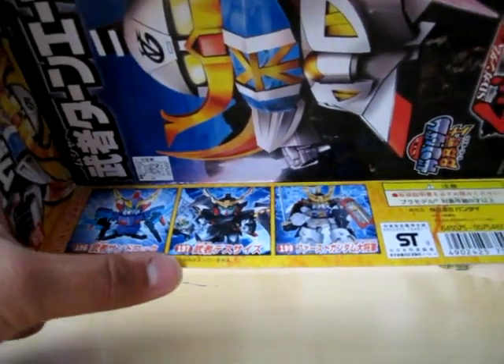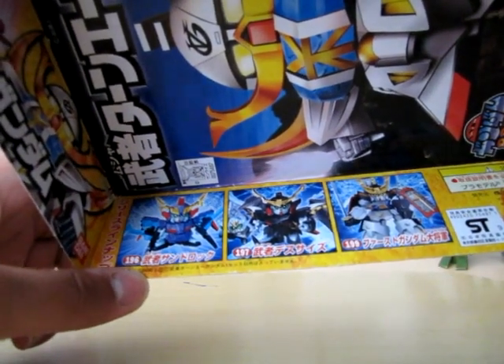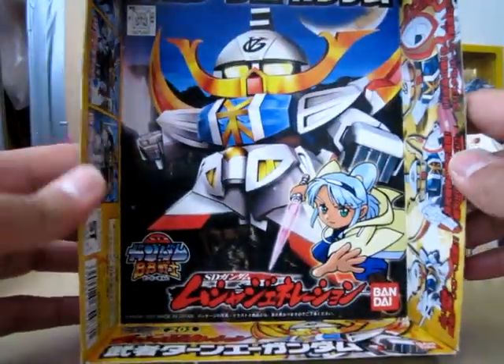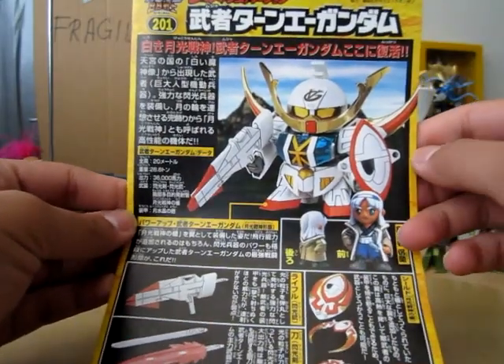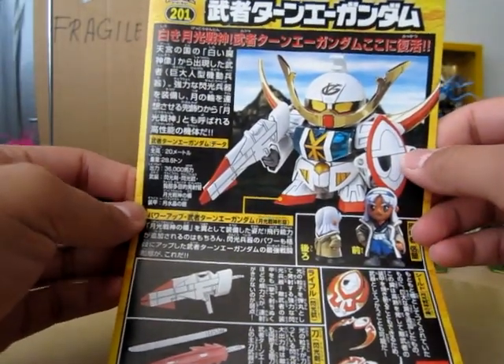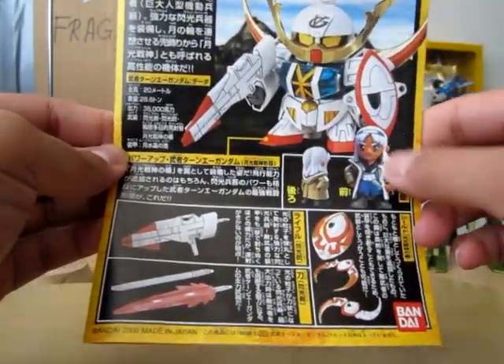Actually, that is the Deathscythe. And that might be a Sandrock — not sure, I forgot. Let's move on to the booklet. The booklet shows the painted version of the Super Deformed Turn-A, as well as the little pilot figure.